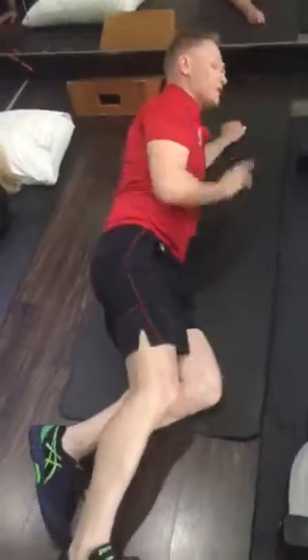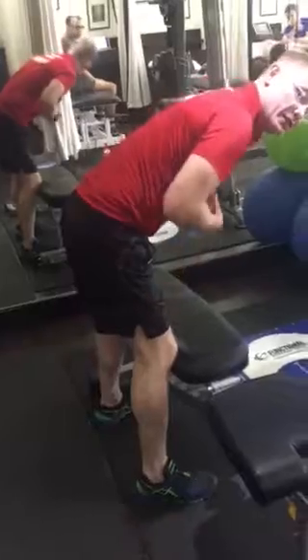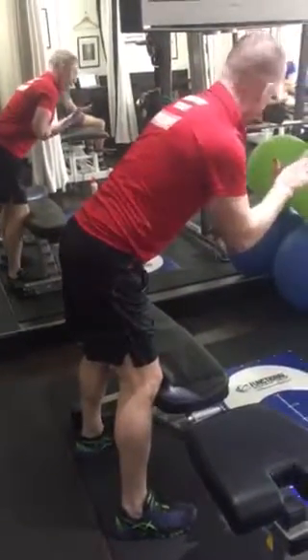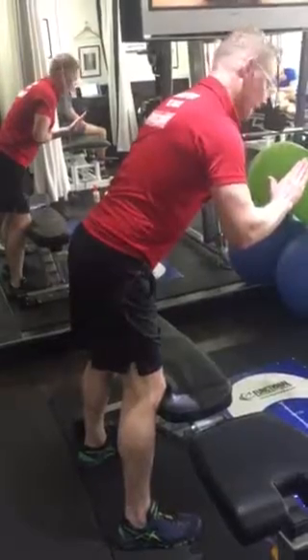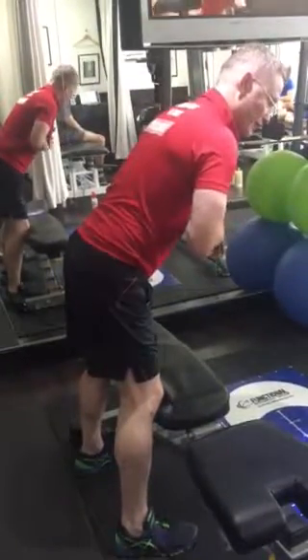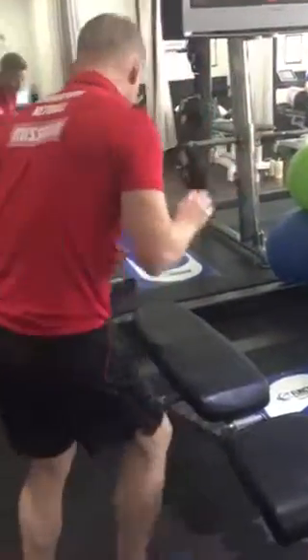We need to go through some back extension exercise. You've got a machine where you can push the pad at your stomach — it goes on and you link your feet underneath. You come up and hold this position; it's on a 45-degree angle. Hold for approximately 45 seconds at a time, not hyper-extending. Rest for 20 seconds.